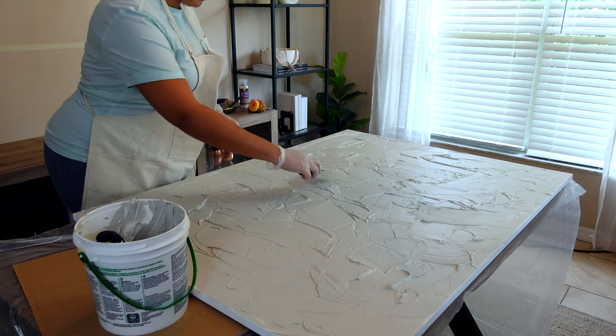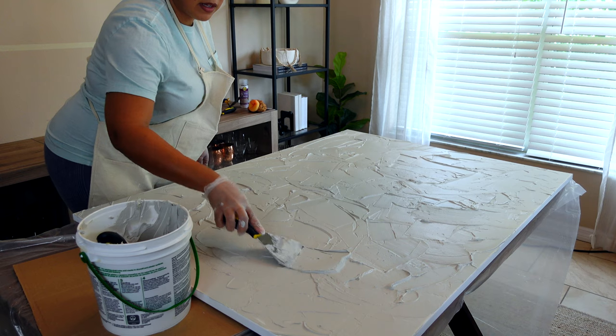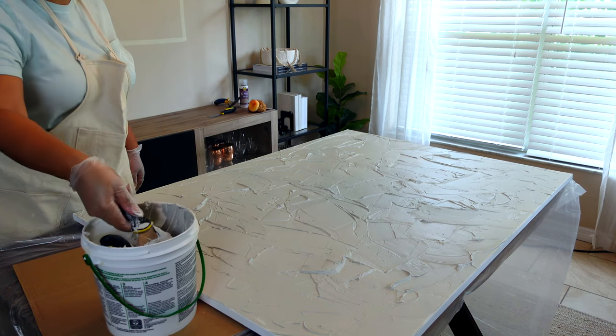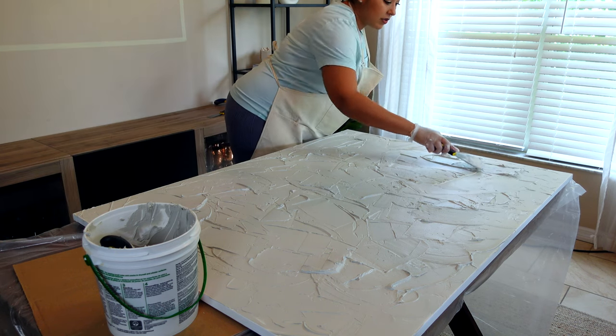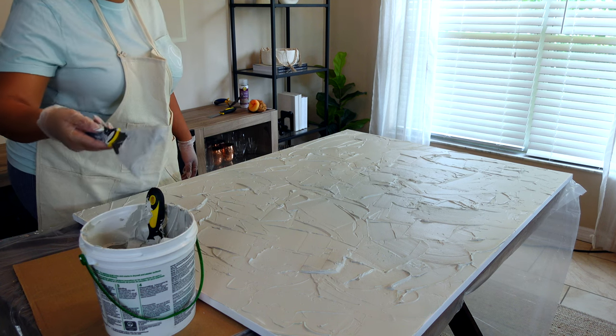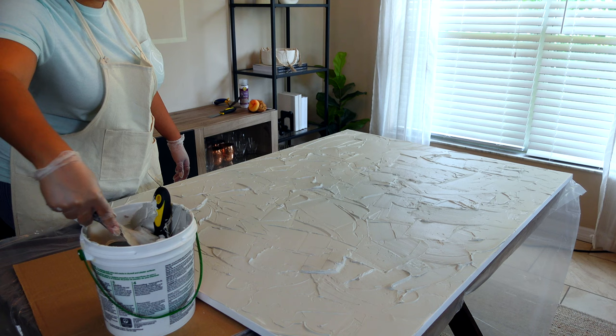I got some thickness going on over here, added some in this corner, add some over here. Just thicken it up so we have something to go off of and the canvas doesn't peek through as much — or at all, preferably. You want to work fairly quickly too. I'm trying to get the whole thing covered so I can texturize in one shot, but I'm trying to do it before it goes.